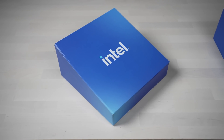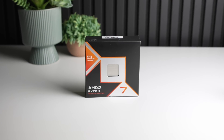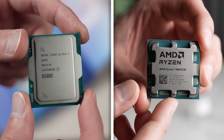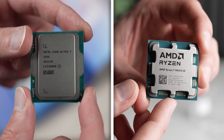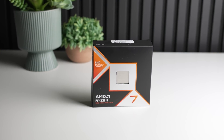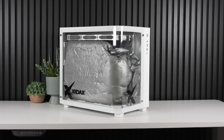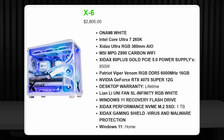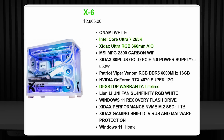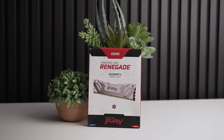Today I'll be comparing an overclocked Core Ultra 7 265K to an overclocked 9800X3D to determine if it's worth saving $100 to go Intel, now that the power draw is so much lower and the performance has improved via updates, or if you should still just stick with AMD. I want to quickly thank Intel and Zydex for making this video possible by sending over the Zydex X6 gaming PC, which came with a 265K, a 360 AIO, and a lifetime warranty.